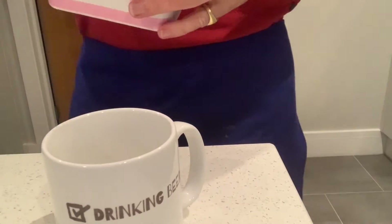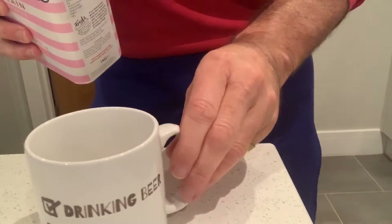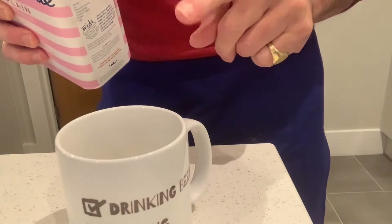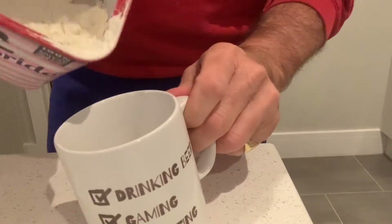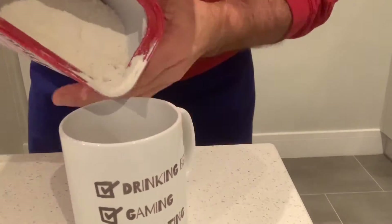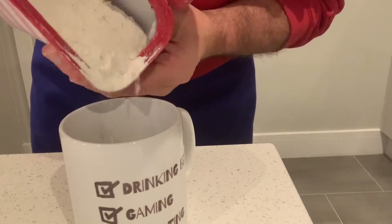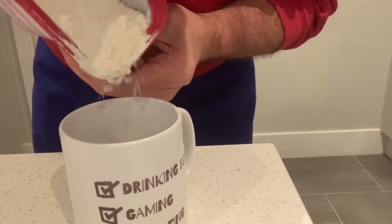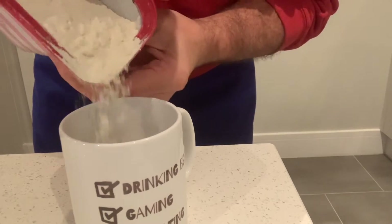You can multiply it up really simply. So for one to two people, you're talking one egg, one third of a mug of plain flour, which is roughly a hundred grams of flour. There we go, that's in there.